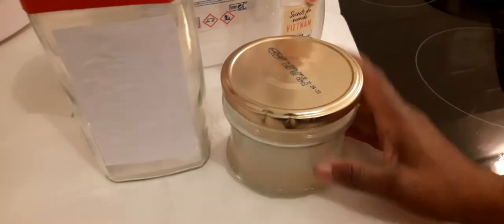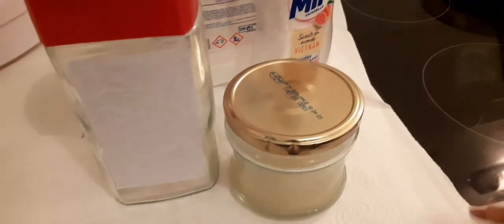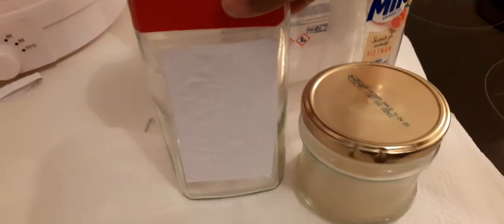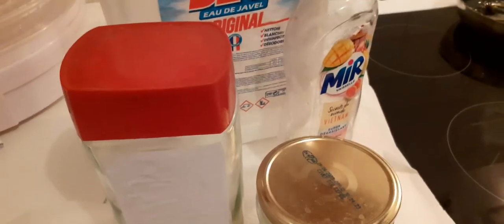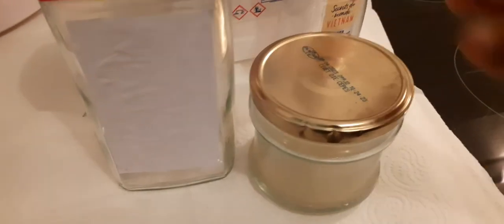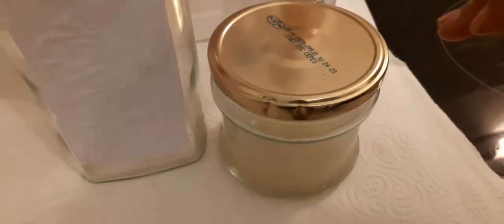Finally guys, this is our homemade cassava starch glue. And as you can see, we have pasted the labels on plastics, on bottles, and it stays. Thank you guys for watching this video. Bye-bye.